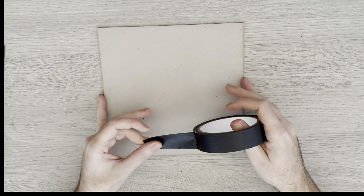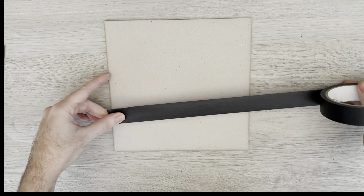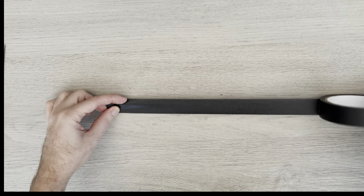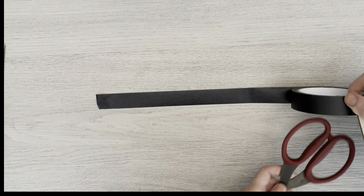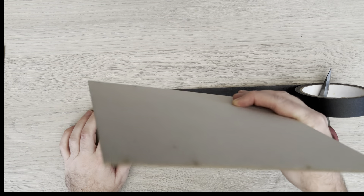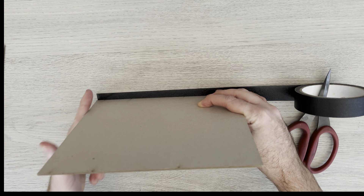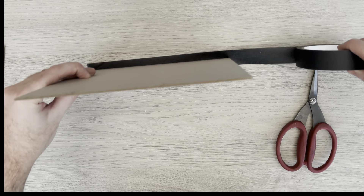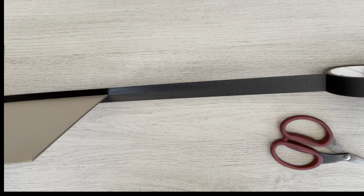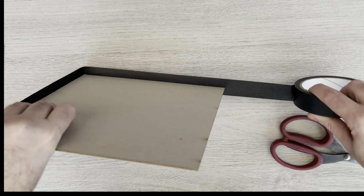I'm going to start by framing three sides of the reverse — it's easier to show you on this back piece first. I'm unrolling my tape just longer than one side, with the sticky side facing up. I'll place my greyboard on its end down the centre of the tape, starting at the edge. I'm keeping the tape nice and taut and tilting the greyboard towards the sticky bit, so we now have tape on two sides like wings.